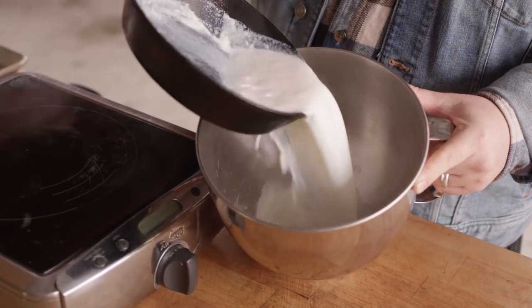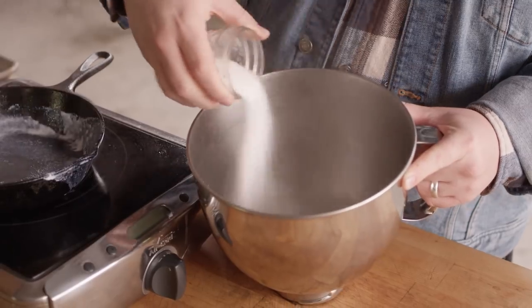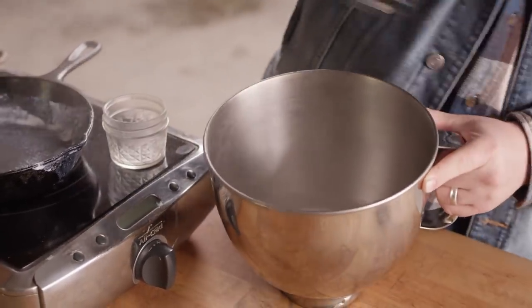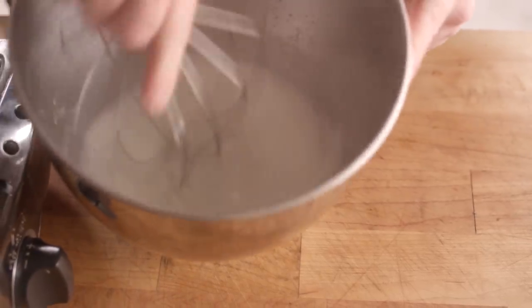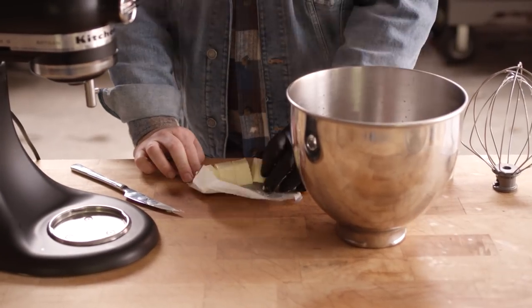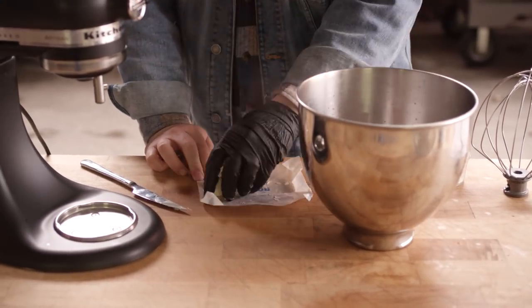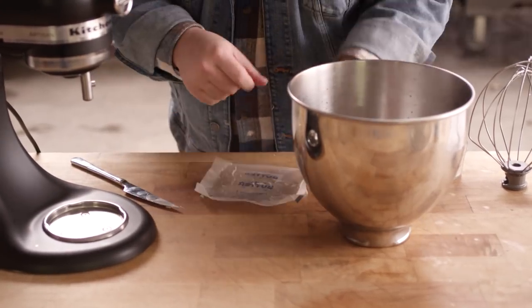I'm gonna pour this right into the bowl of our stand mixer. At the same time, we're gonna add a third cup of white sugar. Just give this a quick whisk to help that sugar dissolve. Next, we're gonna add a half cup of unsalted butter to that hot milk. This isn't refrigerator cold, it's been sitting out for a little bit, but it is going to help bring the temperature of the milk down so that we can add the yeast. The yeast needs some heat to really develop, but if you put it in at any higher than about 110 degrees, you risk killing off that yeast. So what we're trying to do is bring the temperature of that milk down to 110 degrees.